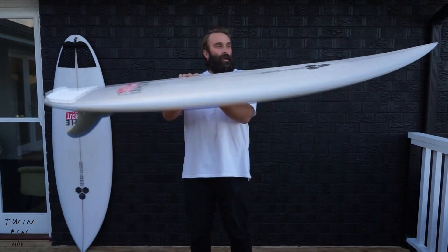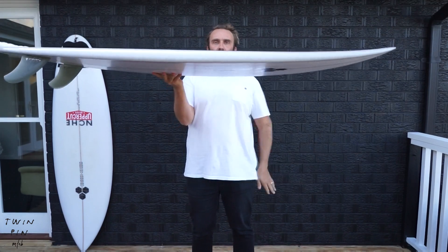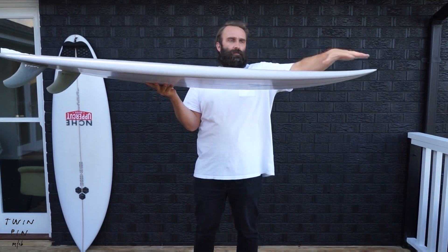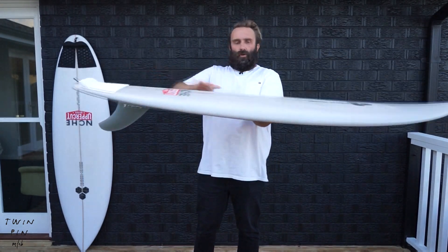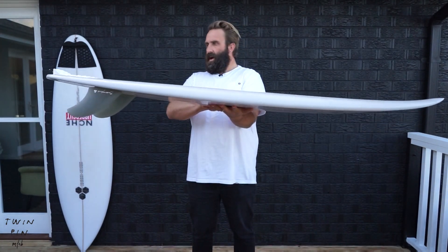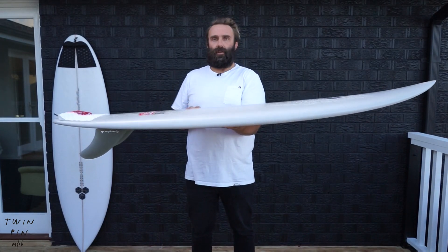Looking over the Twin Pin, the rocker is pretty gentle with a bit of lift through the nose. There's also a beak in the nose — we've seen that on a few boards — which holds a lot of volume under the chest and through the board. It's not overly thick; it has a nice rail for 2 and 11/16. I'd call it a mid rail, but it does hold a bit of volume under the chest and up the front of the board.